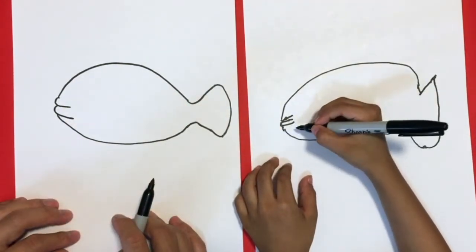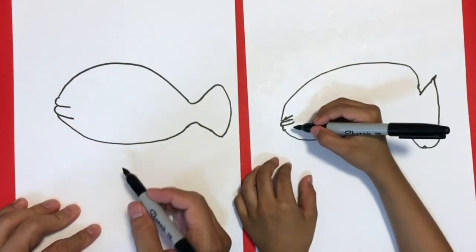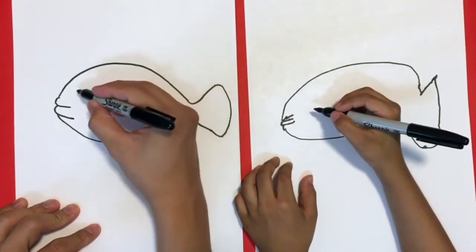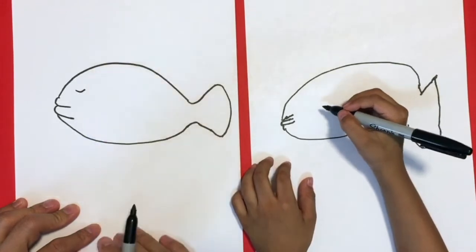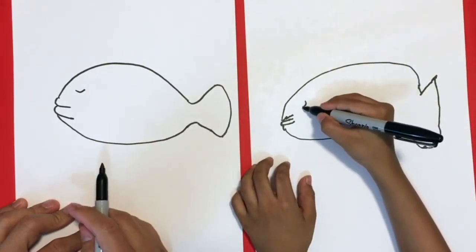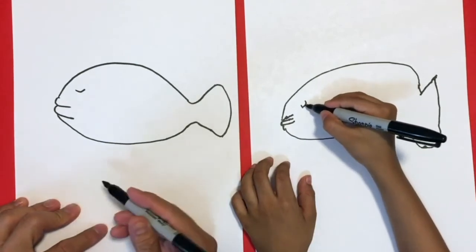And then what do we do — eyeballs or no? No, we'll just do a little line like this somewhere there. Perfect, yes.